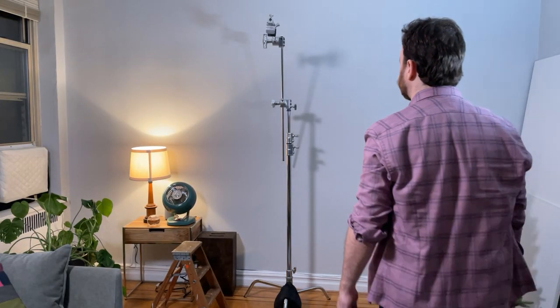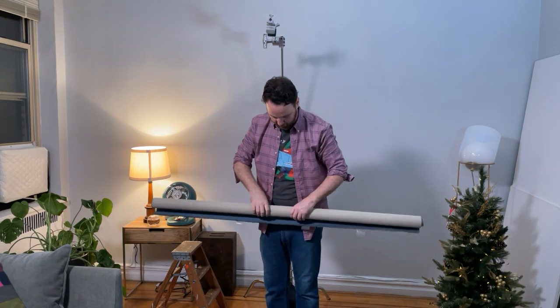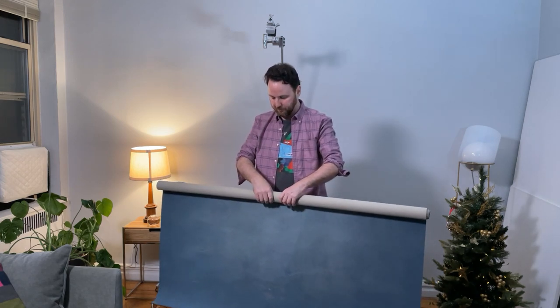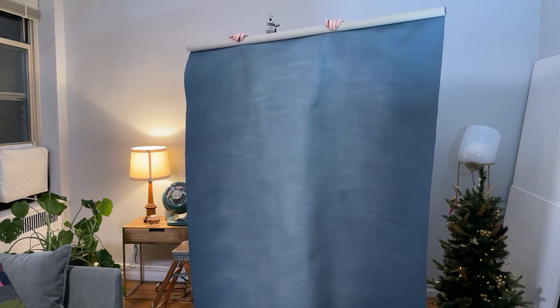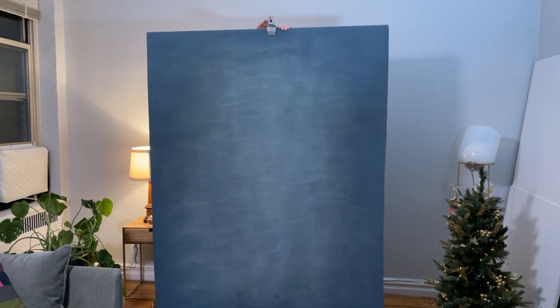Now I have the clamp in the grip arm and I'm going to unwrap the backdrop — here's my first look as we unroll it. It's looking good, very evenly painted. There's a nice texture and it looks pretty smooth — I was worried it might be crumbly or bunch up. This one comes on a dowel, so I'm going to roll it back a little over the wooden dowel so you don't see the wood, then put it into the clamp, tighten it up, and raise the stand to the right height.